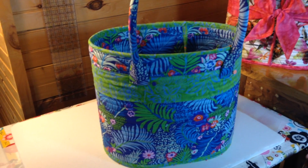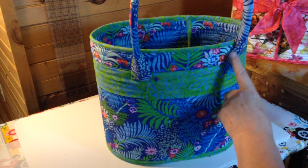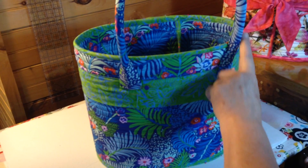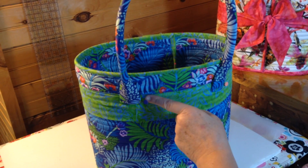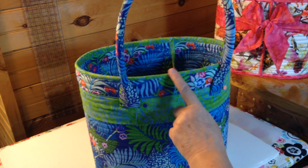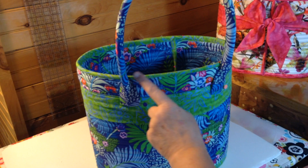Hi, in this video I'm going to show you how to hand sew your handles to your bag. You've made your handles according to the pattern instructions and I've pinned them on four inches from each side of the center.